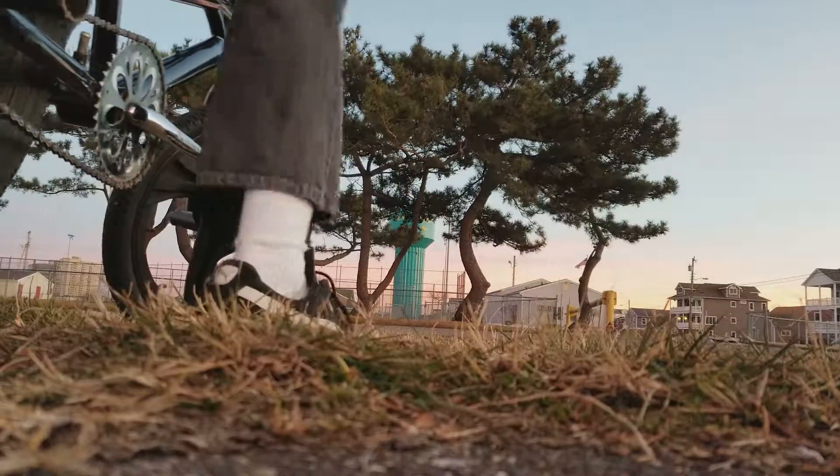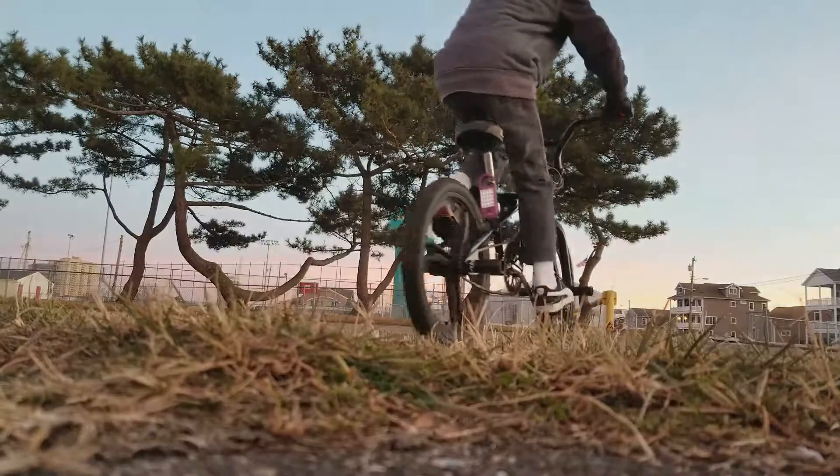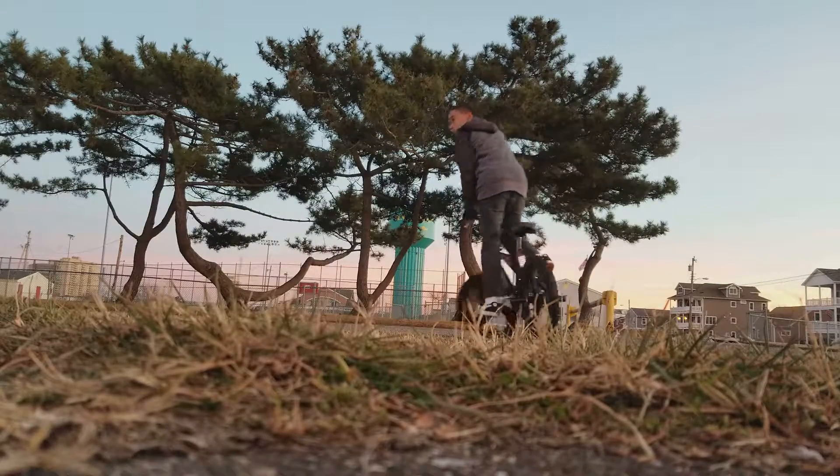I'm going to take a couple more wheelies for you guys. This is how I really have to take it.